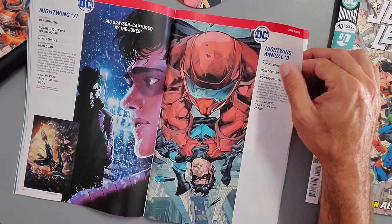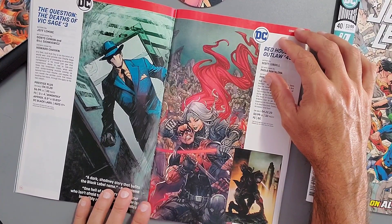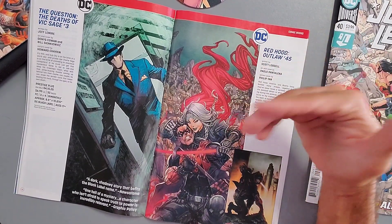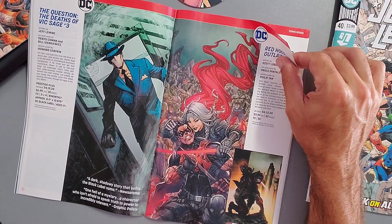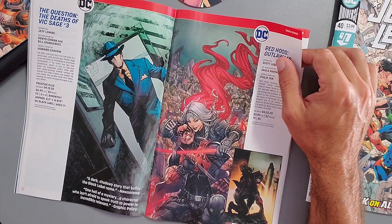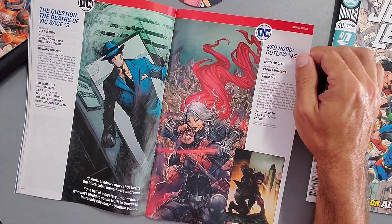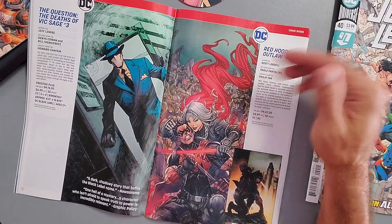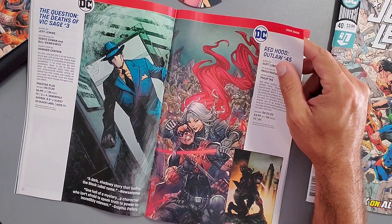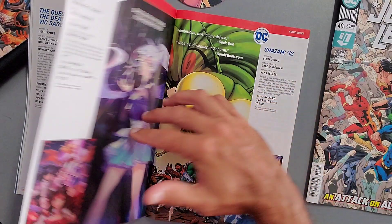There's also a Nightwing Annual Issue 3. Next, The Question: The Deaths of Vic Sage, written by Jeff Lemire — I've heard this book is actually pretty good, though I was never really into the character. Newsarama calls it 'a dark, shadowy story that benefits the Black Label name.' Then Red Hood: Outlaw Issue 45 — Jason Todd is essentially on his own now with no more Outlaws. Where are Artemis and Bizarro? Are they still in that different world? I haven't read it in a while.